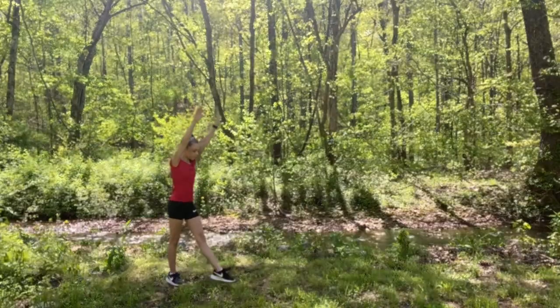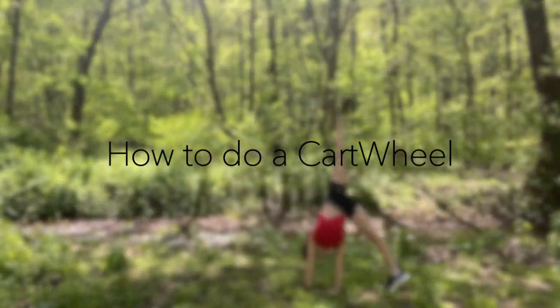Katie here and welcome back to my channel. For today's video, I'm going to show you guys how to do a cartwheel.